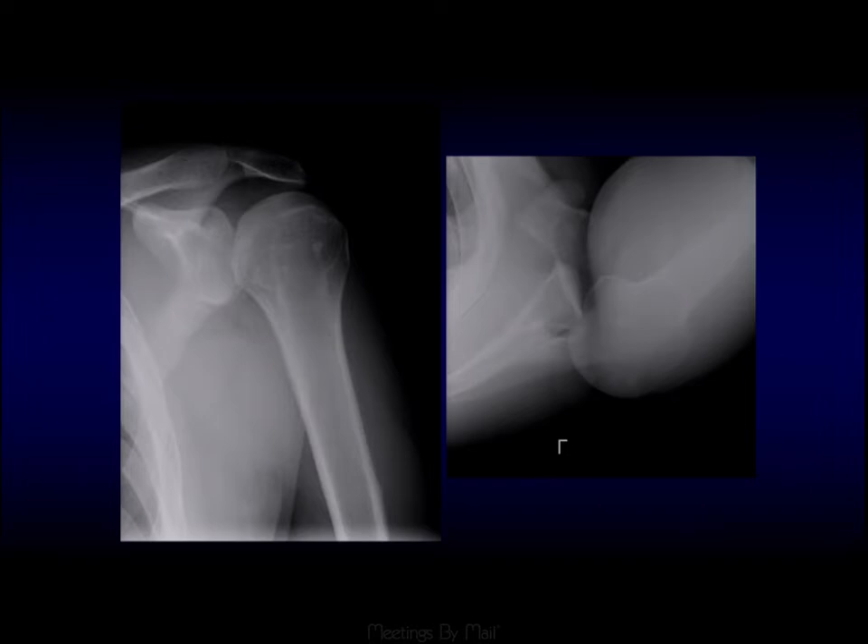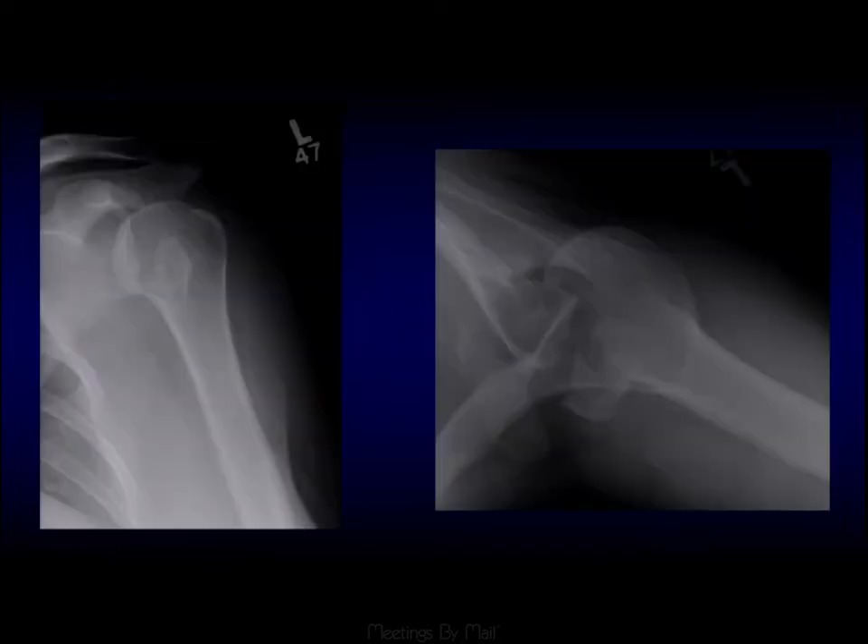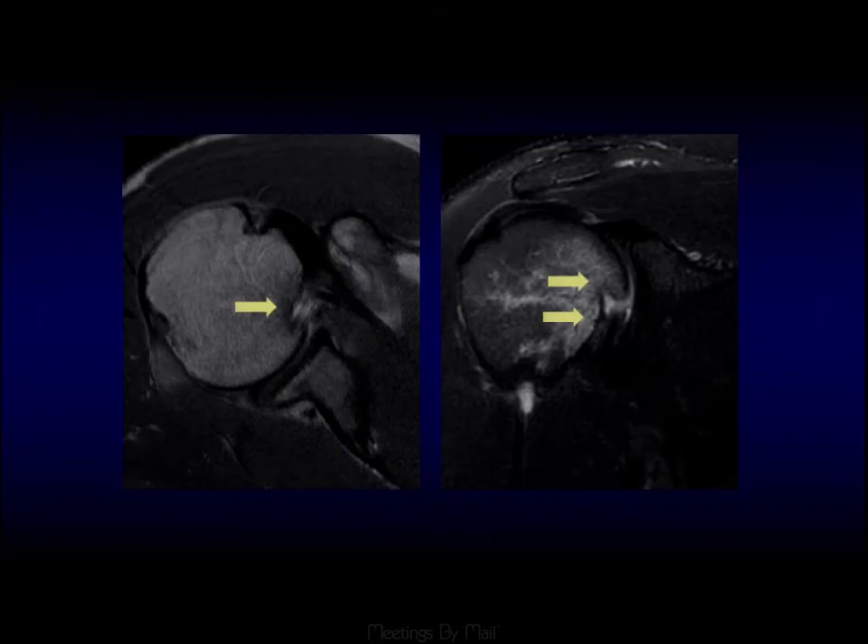Posterior dislocation is often missed on plain film, so you have to look for lack of parallelism and incongruity of the articular surfaces. Here are two examples of posterior shoulder dislocations that aren't obvious on frontal views. The reverse Hill-Sachs fracture tends to be more subtle than with an anterior dislocation, and can often be seen just adjacent to the articular surface between the lesser tuberosity and the articular surface.